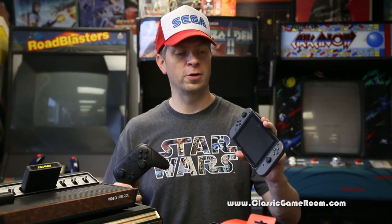Welcome to Classy Game Room. Do you need another Nintendo Switch controller but you don't want to drop the big bucks on the pro controller or more the joypad things? Well, I've got just the solution from Hori. It's the HoriPad wired controller.